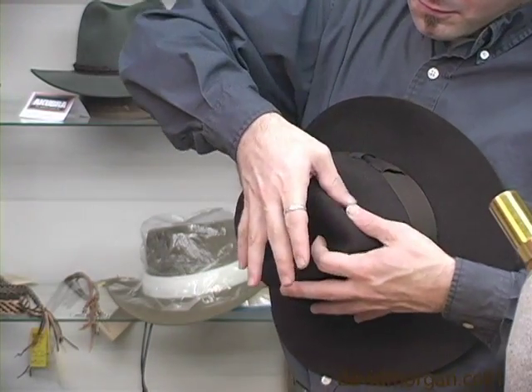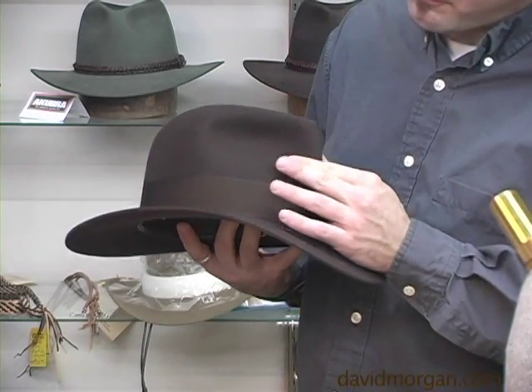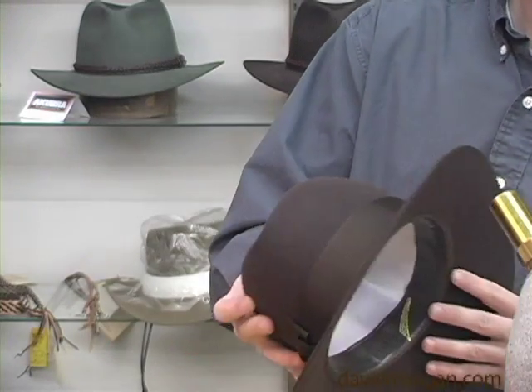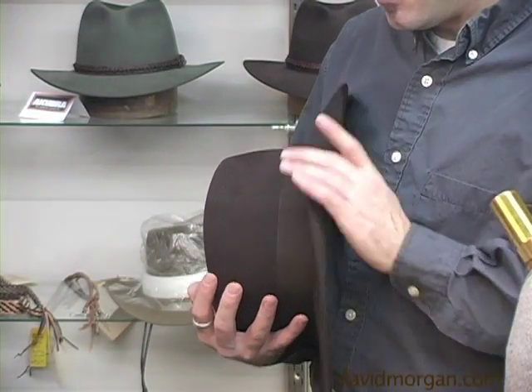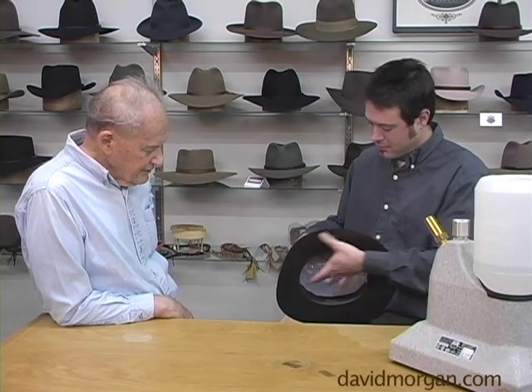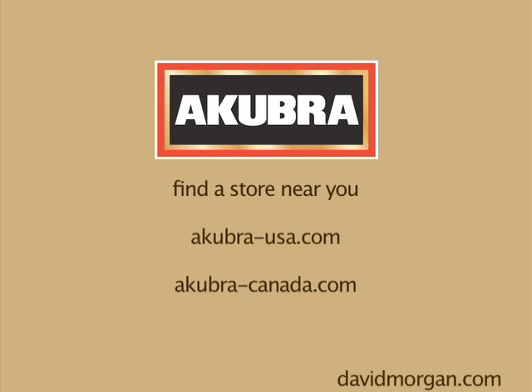I am going to turn the sides up a little, front and back down. It is a little more sharp on the sides — working all the way around the front.